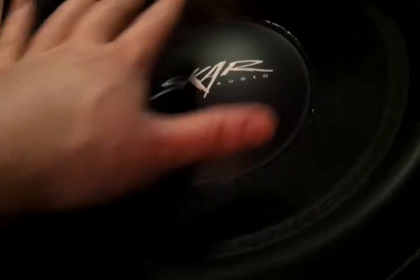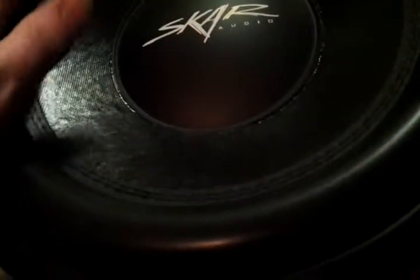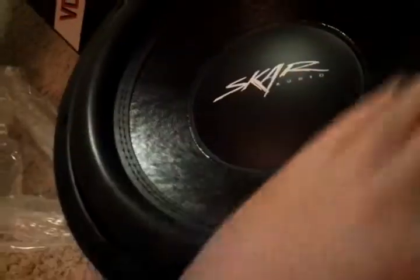Way better than those crummy MB Quartz I bought that didn't really pan out so well — one that still kind of half-works. Oh, it's so tight, that is really tight. Definitely gonna give these guys a little bit of a break-in period.